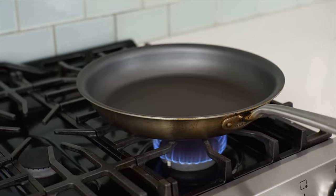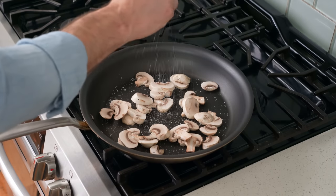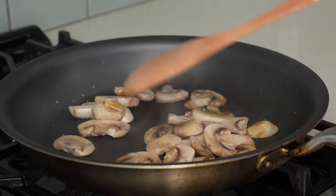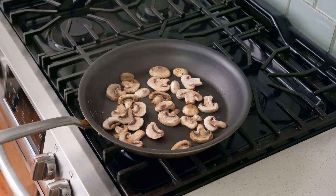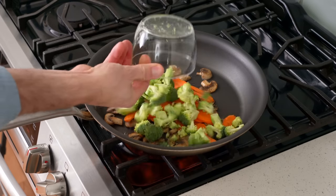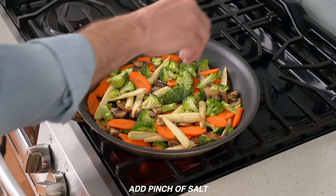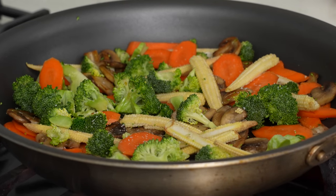Once my pan is hot, I'll add in about two teaspoons of neutral oil. In goes my mushrooms, then a strong pinch of salt, and I'll give them a toss to get them cooking. I'll cook the mushrooms alone first because they have to lose a bunch of their water before they really start to get tender — there's nothing worse in a stir fry than an undercooked spongy mushroom. Once they've taken on some color and lost about half their water, I'll add another teaspoon of oil and then the carrots, broccoli, and baby corn, and give everything a quick toss. I'm cooking the veggies in two batches so the pan doesn't get overcrowded and so I can cook these denser veggies for a longer period of time.